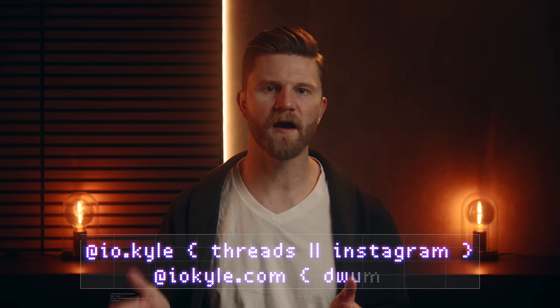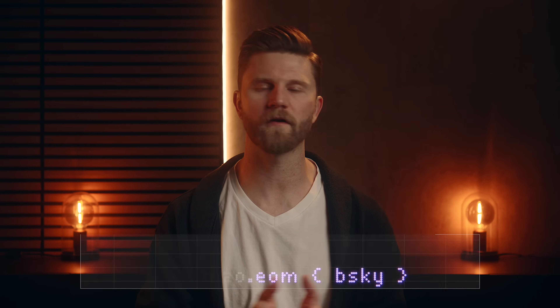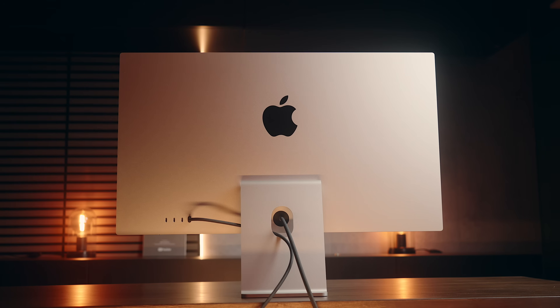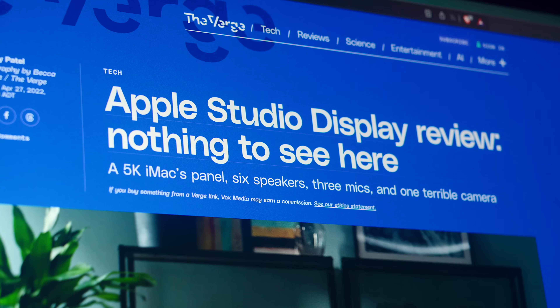Hey everyone, Kyle Erickson here. It wasn't that long ago that if you were looking for a 5K display, you had very few choices. Years ago, you really only had the iMac or the LG UltraFine 5K monitor, and more recently the Apple Studio Display, which was released with mixed reception at first, but was probably still the best option you had at this resolution.